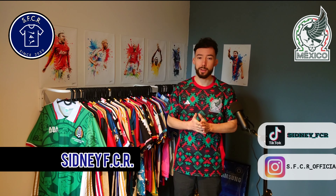Hi everyone, my name is Sidney FCR and welcome to another review video. In today's video we are going to have a closer look at a special Adidas Mexico 2023 jersey.